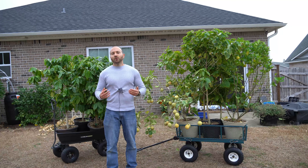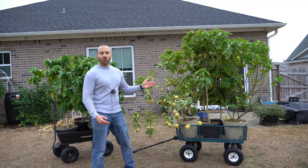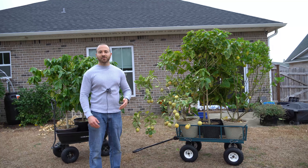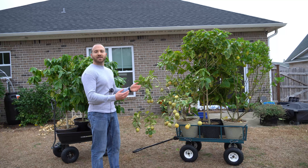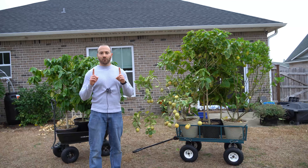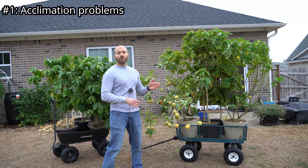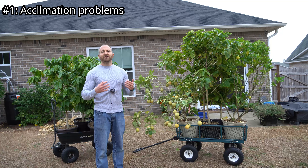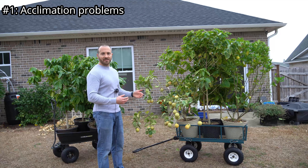The typical way that most people overwinter sensitive vegetation grown in containers in places that see frosts, freezes, and otherwise cold temperatures is simple: they bring the containers inside and they overwinter them indoors. However, this method has several problems. Number one, some container plants don't particularly like being brought from outside to inside, and they have to be acclimated very slowly to indoor settings.